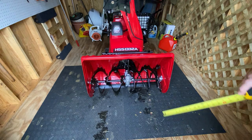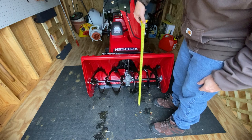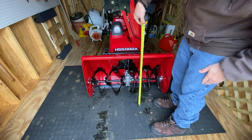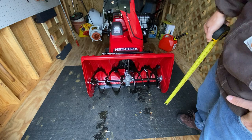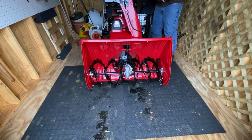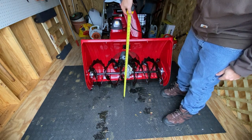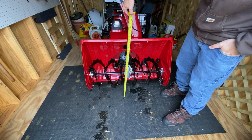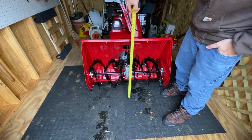The newer version, this is the 1332, it has an auger height of about 22 and a quarter, 22 and a half inches. So it can eat a lot of snow, which is awesome. In the highest position you can get about 27 inches. So if you had to, you can go at the end of the bank where it's plowed out and do 27 inches of snow, which is pretty incredible.